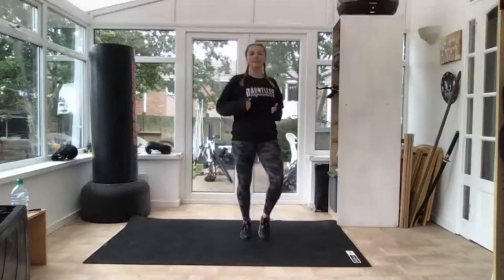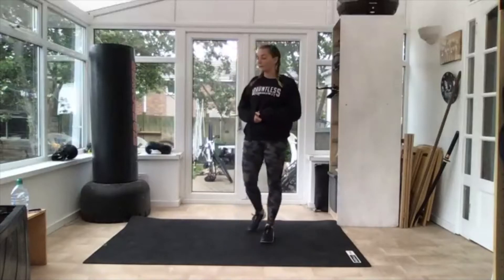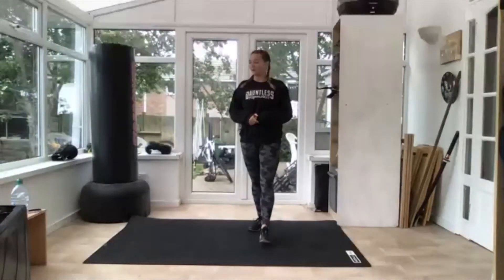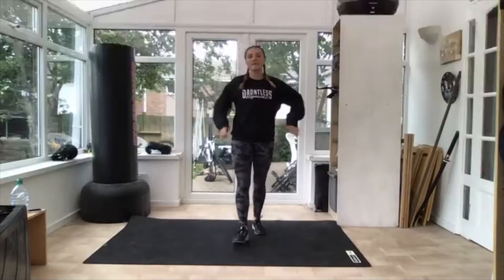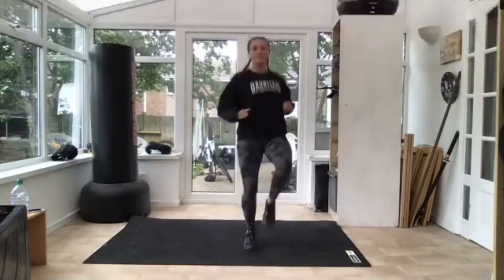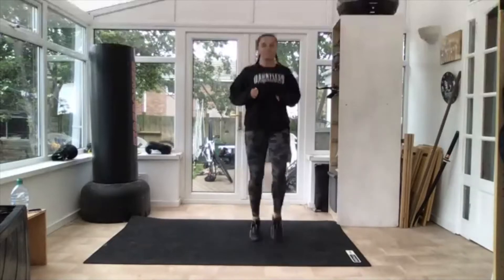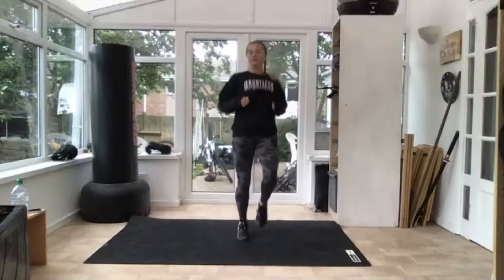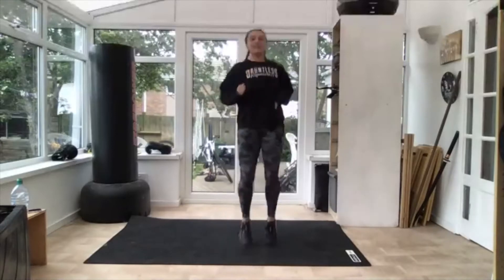Three, two — ten seconds. Next one is high knees, get the knees up right in front. Get ready, three, two — knees up! That's it, nice and high.